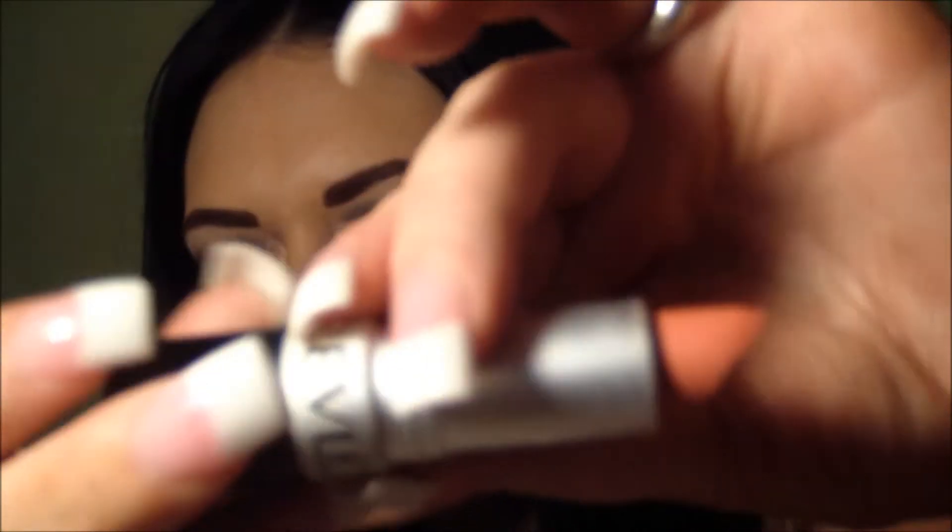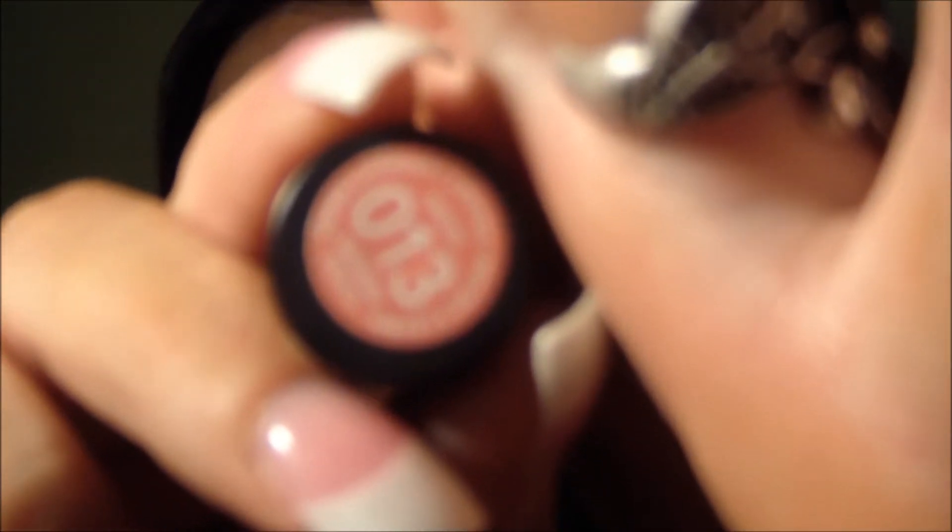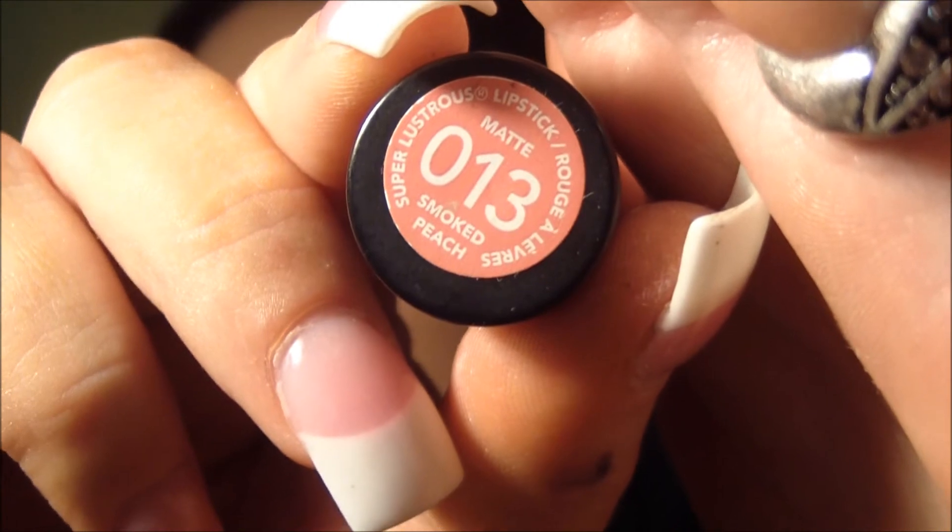Now I'm going to be taking one of my favorite lipsticks, and this is Smoked Peach. It's number 013, and it's a matte finish. I love this color and definitely recommend it to anyone who's looking for a nice color that goes with just about anything.